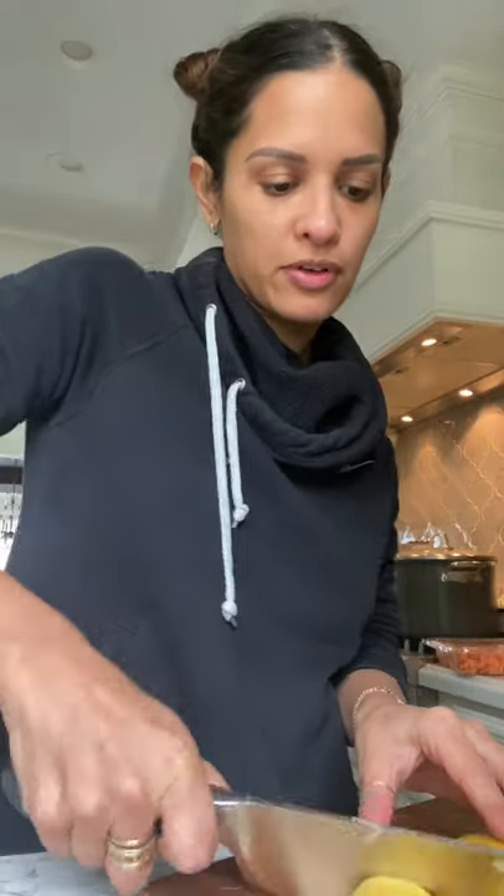Usually my videos are a little bit more professionally made, but I'm not setting up a tripod today. And the way my kitchen is angled, it's kind of hard to get you guys a good shot — so I hope you don't mind this.